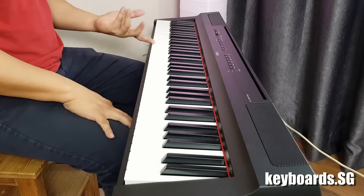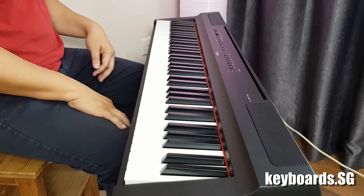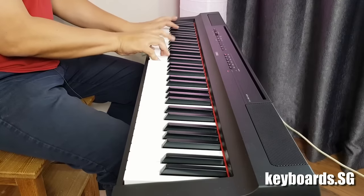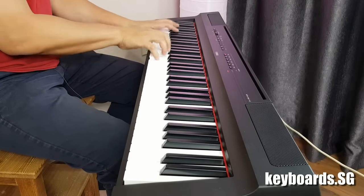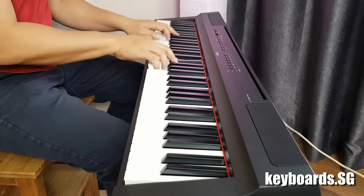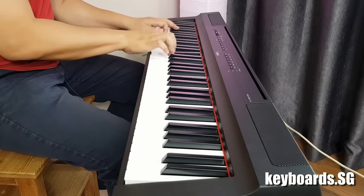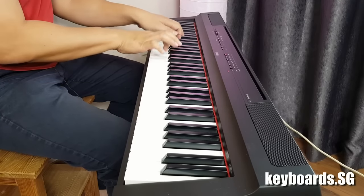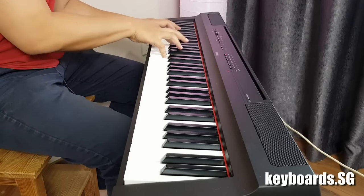Variation 3 is the Bright Piano, which is great for rock pieces or fast songs.